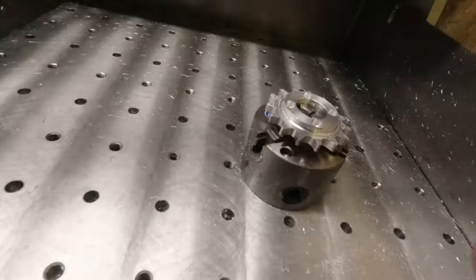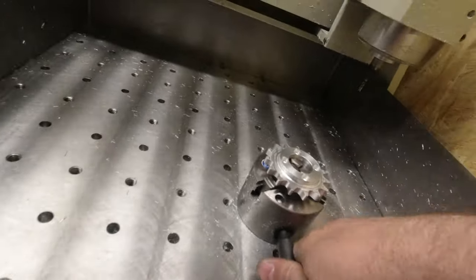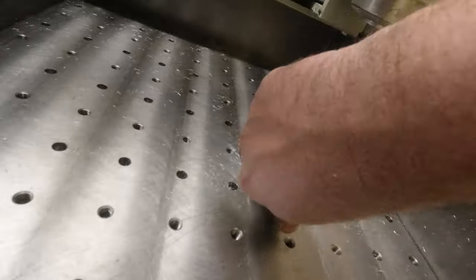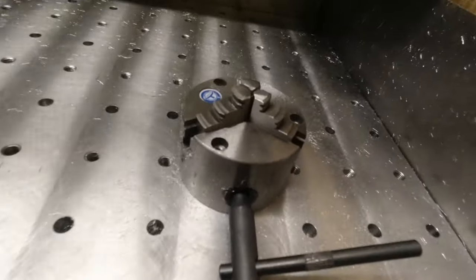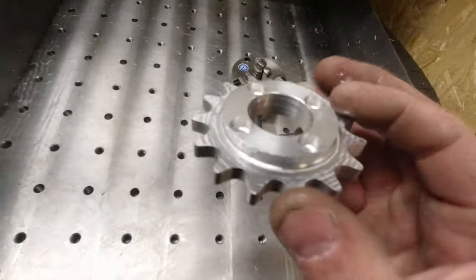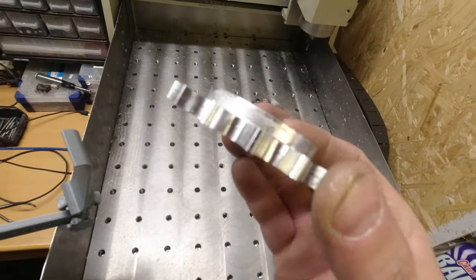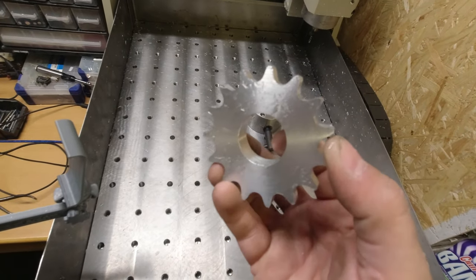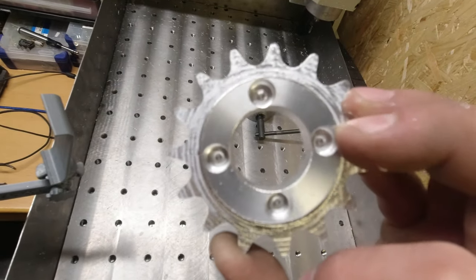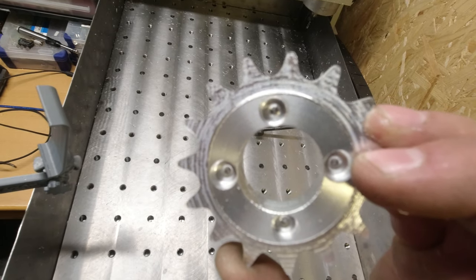So now I'm going to take it out and marvel at this beauty. Finally — the chuck worked perfectly. Here we go. Super, super beautiful. Very good result. Amazing.